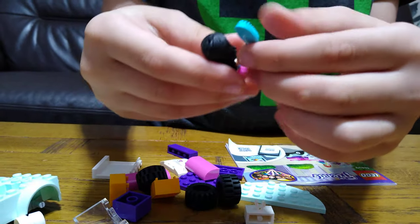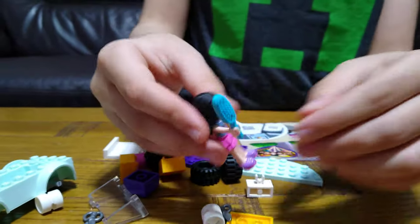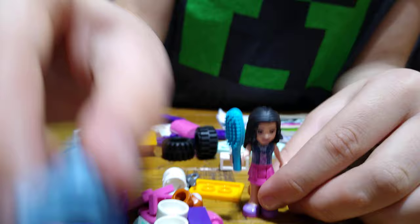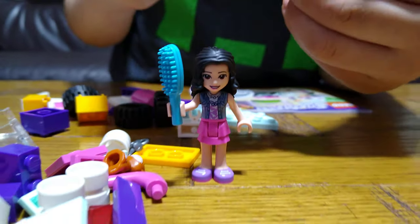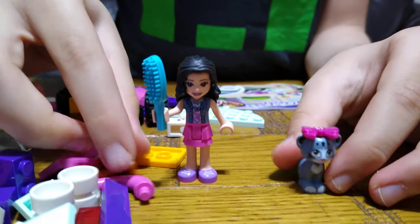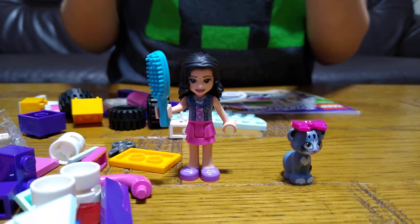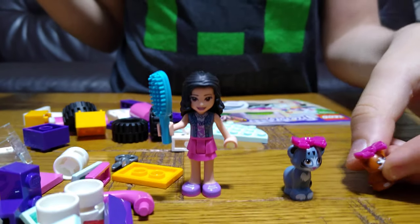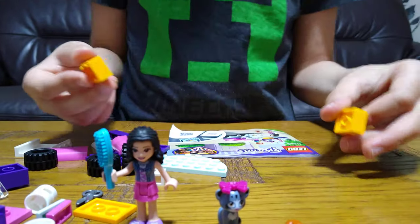And then we can put a comb in her hand. Like that. You can't turn the hands — they can only hold it like that. Here it is. Let's accessorize the cat. Let's just place a bow and a buff. Like that. Ooh, we got some boxes. Interesting.